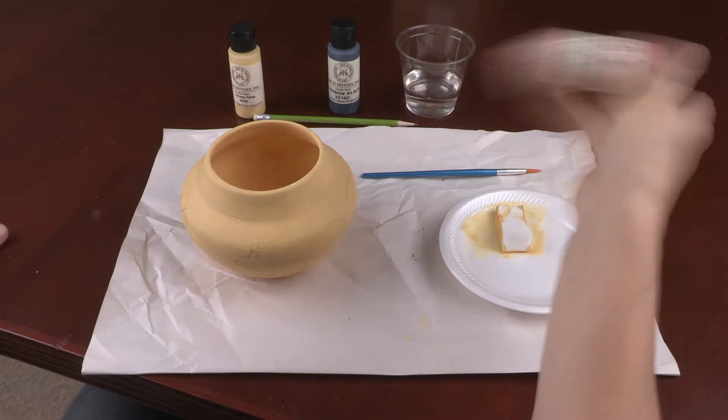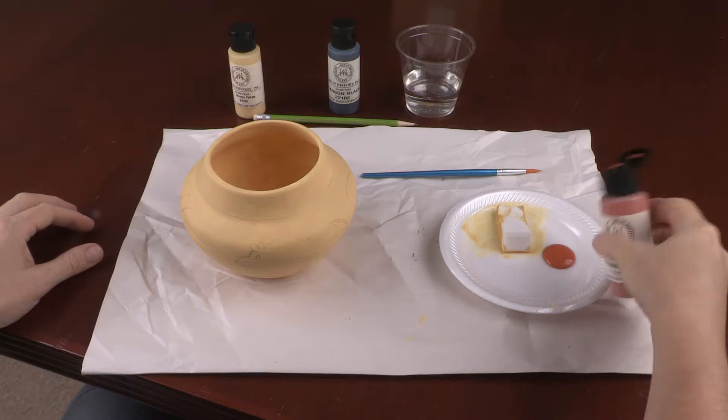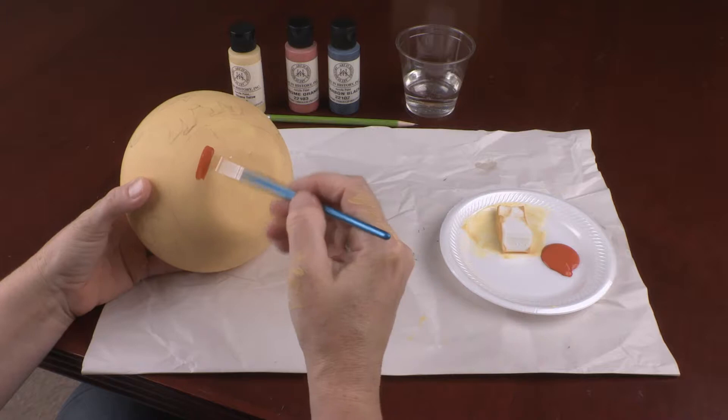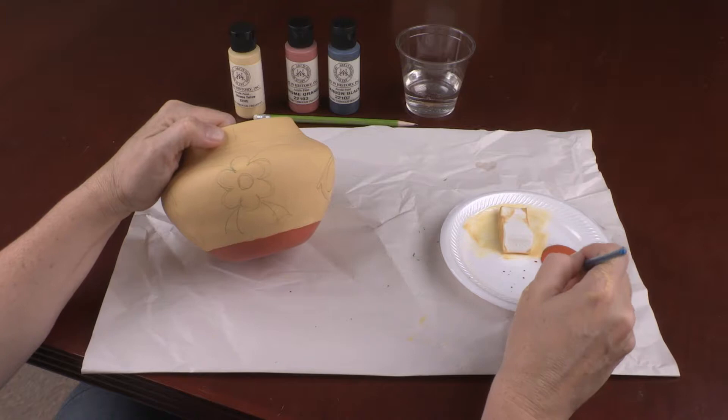Squeeze some orange paint onto the plate. Using the paintbrush, paint the bottom of the replica. Continue using the paintbrush and orange paint to fill in your sketch designs.